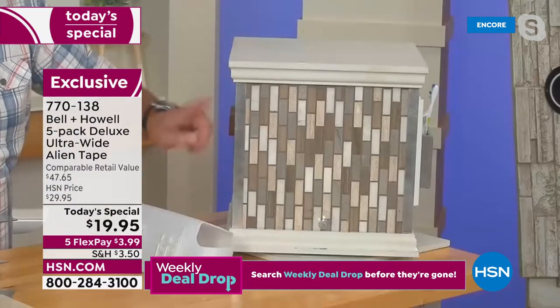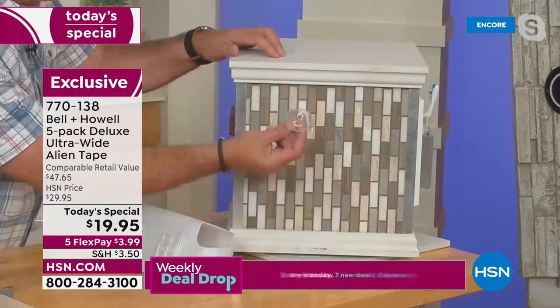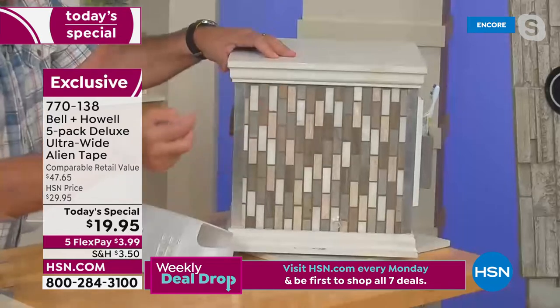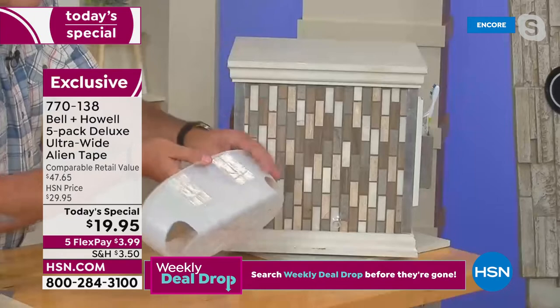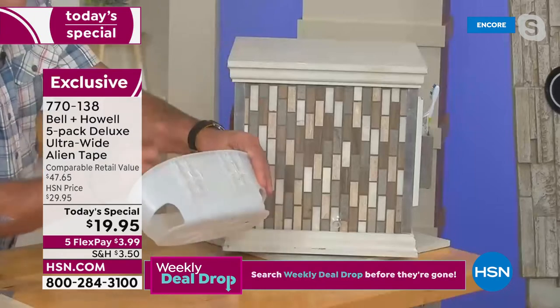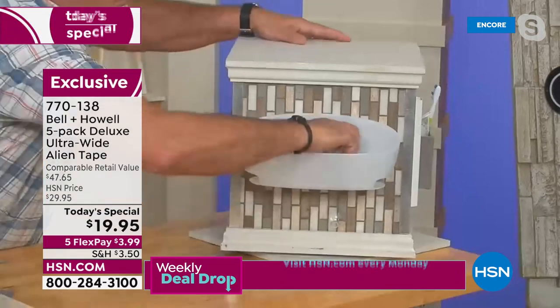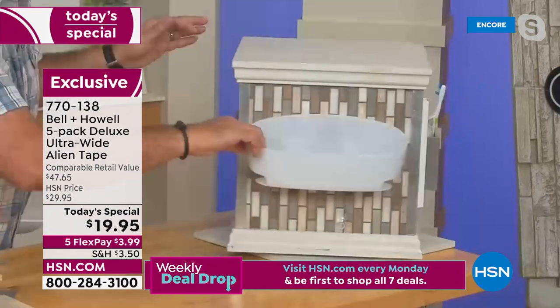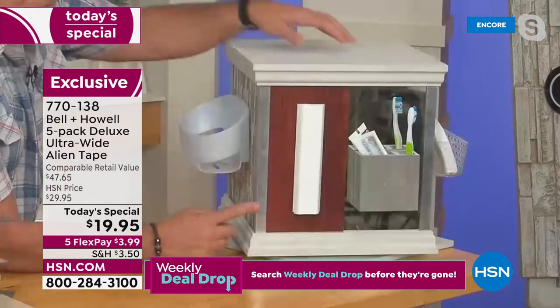Here's the problem: any time you want to put something up in a shower, they give you suction cups — and suction cups won't work on grout lines. I took this shower caddy, removed the suction cups, and put two pieces of the ultra-wide Alien Tape on it. Watch — stick it on there, one two three. It's shaking the whole table — that's on there so well.